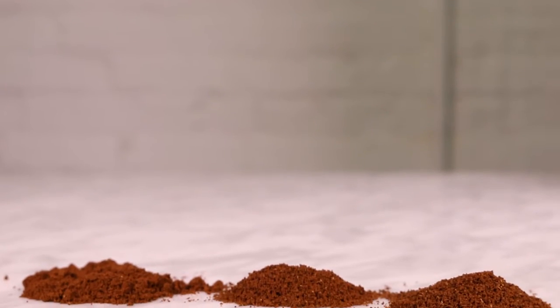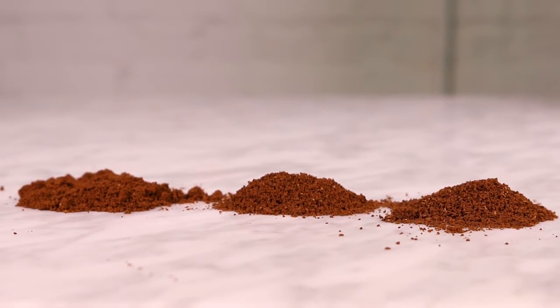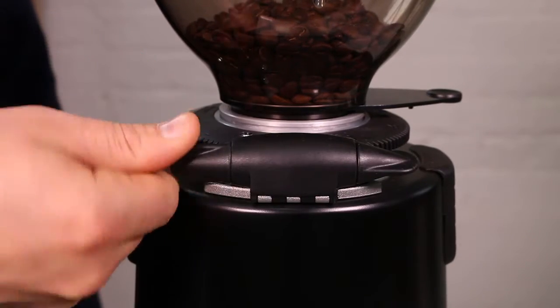Important note: many grinders are shipped at a setting that is much more fine or coarse than you will need to make espresso. This means it may require several large adjustments before you are near the ideal grind size and texture.